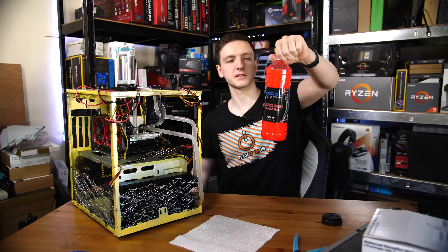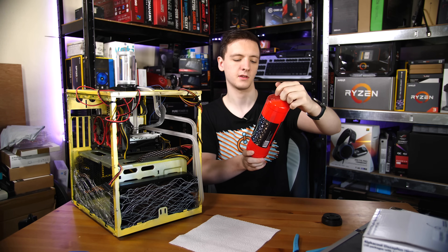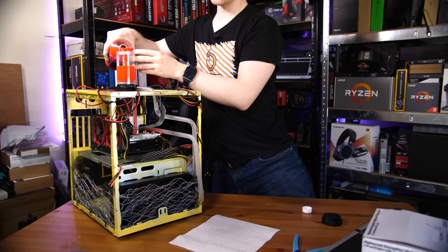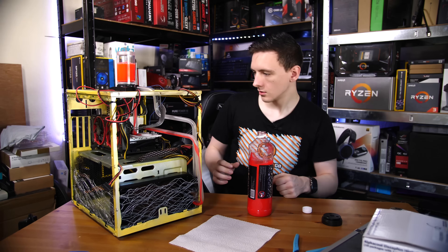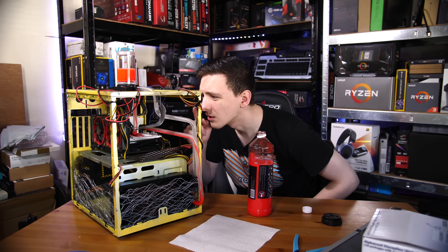Let's use this deliciously red fluid and get on it. We've got our first fill going — oh boy, that's definitely leaking. And it's leaking out of that one.